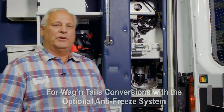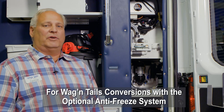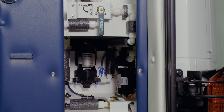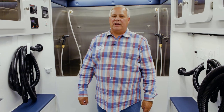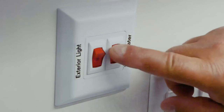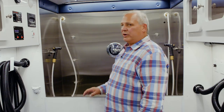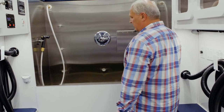To pull the RV antifreeze from the two gallon holding tank into the system, you will first move the winterized lever from normal to winterize, and then the bypass lever from normal to bypass, before you enter the grooming salon. After moving both levers, you will enter the grooming salon and turn on the optional tank heater switch, then turn on your fresh water pump switch and your super sudser pump switch to transfer the antifreeze from the holding tank into the plumbing system.